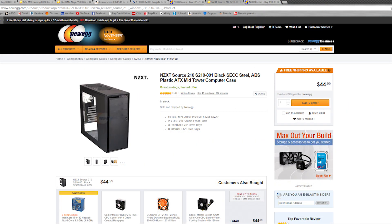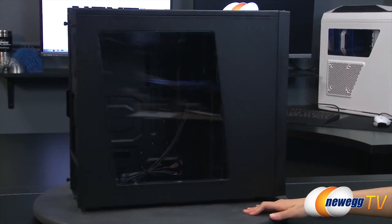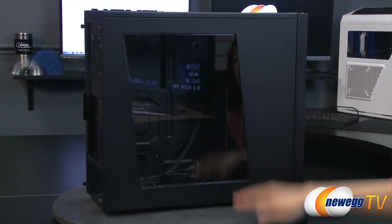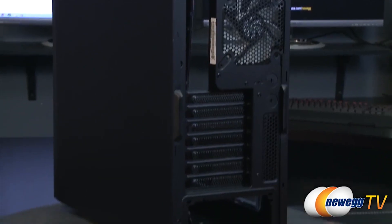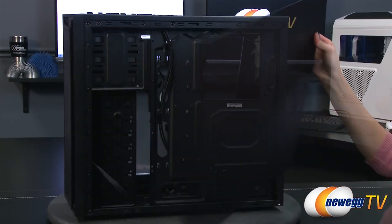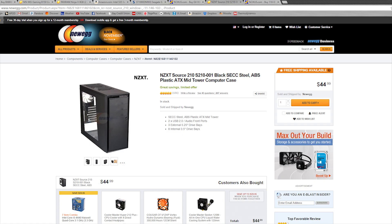As we've said before, the case to any build is likely the most subjective piece. We chose the NZXT Source 210, black in color and sporting a nice side window so you can peek at all the goodies. Any case with reasonable airflow should do, as long as it's an ATX mid-tower size or above that supports full ATX motherboards. Don't worry about finding a case with radiator mounting support, as it would be absolutely absurd to liquid cool this locked CPU — it just doesn't make sense.